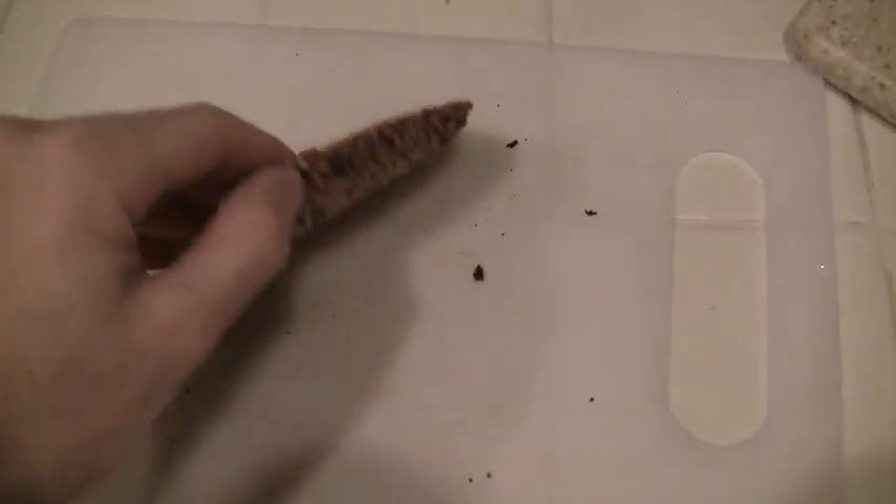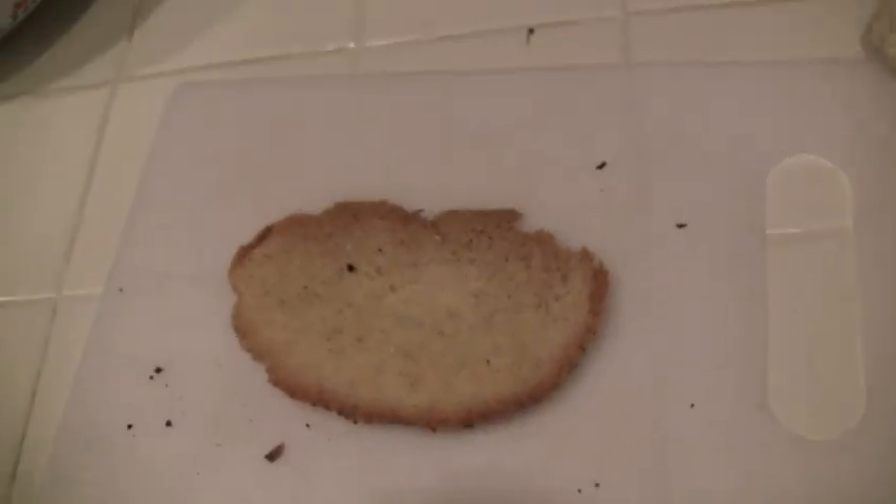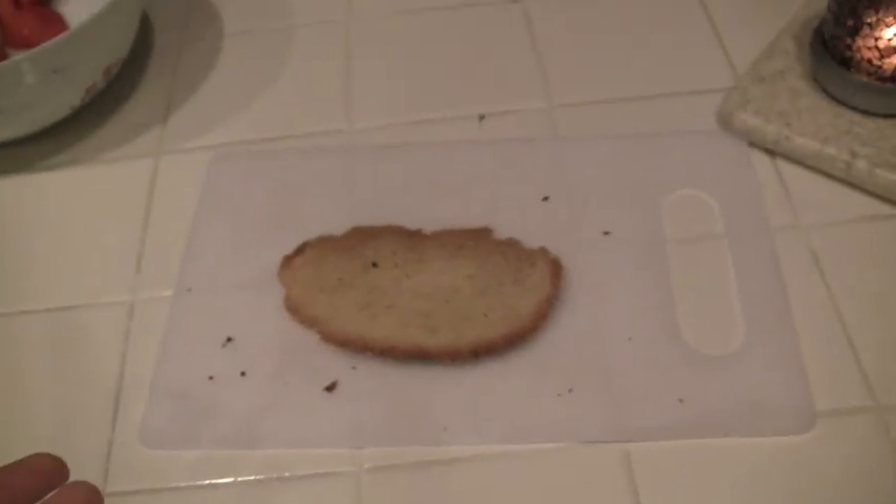This is a really simple dish, and all the ingredients you really need is the end piece of a bread that you don't like, such as this one that I've laid out perfectly on this cutting board. The next step would be to preheat the oven to 6:30 PM.